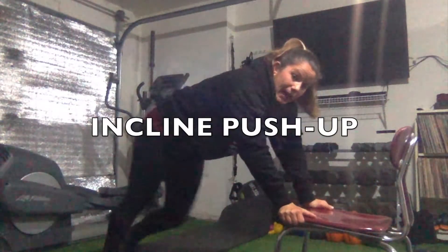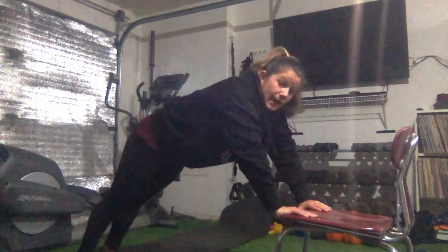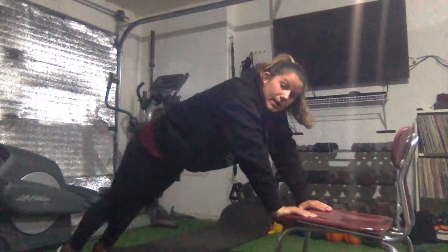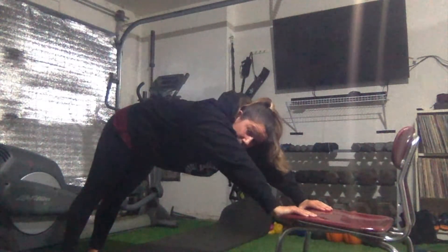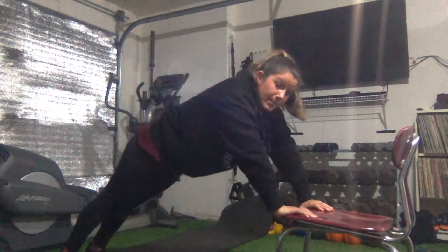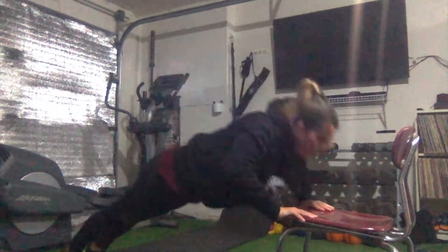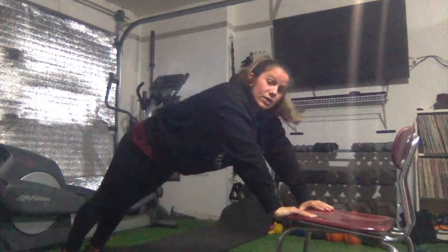The first one is the inclined push-up. I'm going to go to my chair and put my hands on the side or at the front of the chair with my thumbs underneath. Make sure it's a stable chair so it's not wobbly — otherwise you could hurt yourself. From here, my feet are out behind me and I'm on my toes, staying flat — not with my bum in the air. Then I go down like a regular push-up and come back up. Same thing as a ground push-up, just with that incline from the chair.